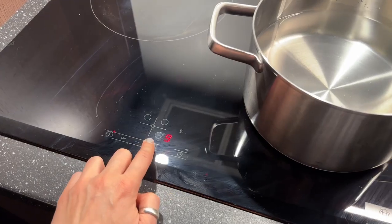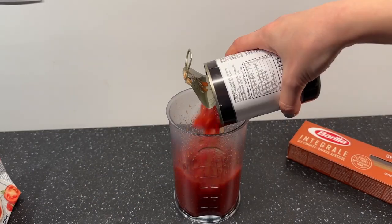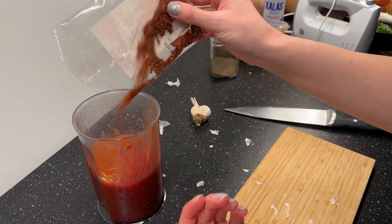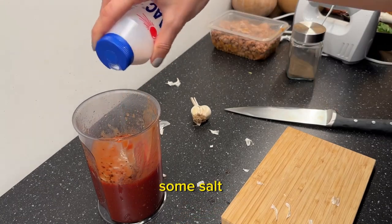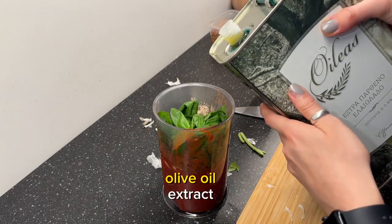Watch until the end. First, boil the water. Some chili flakes, some salt, basil, a little bit of olive oil extract.